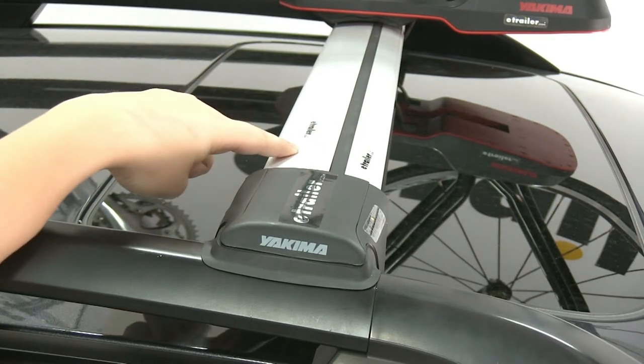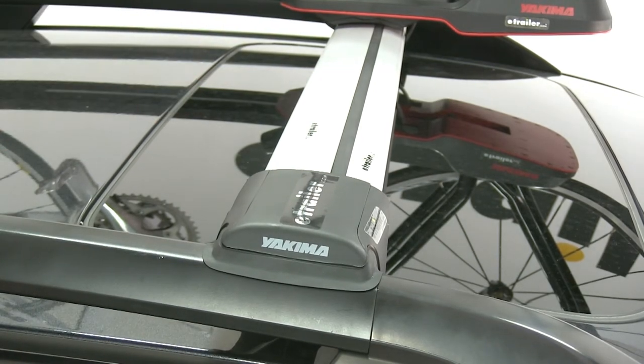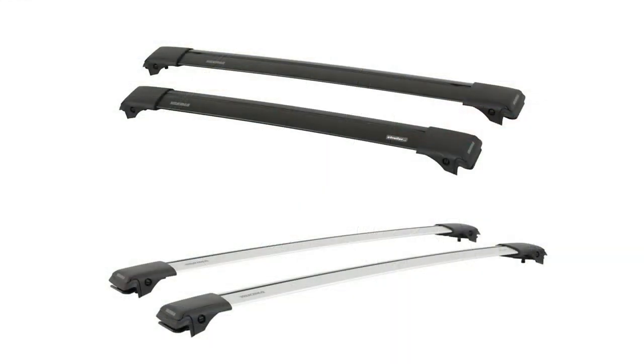The crossbars themselves are going to be made out of a lightweight aluminum, so they're corrosion resistant, and they're either going to come in a satin chrome finish or a black powder coat finish.